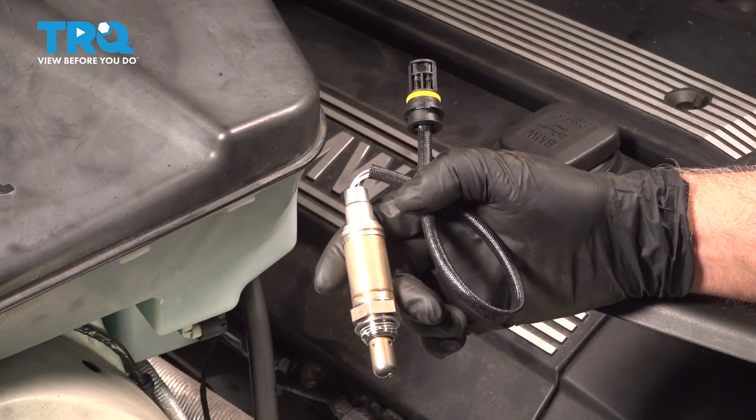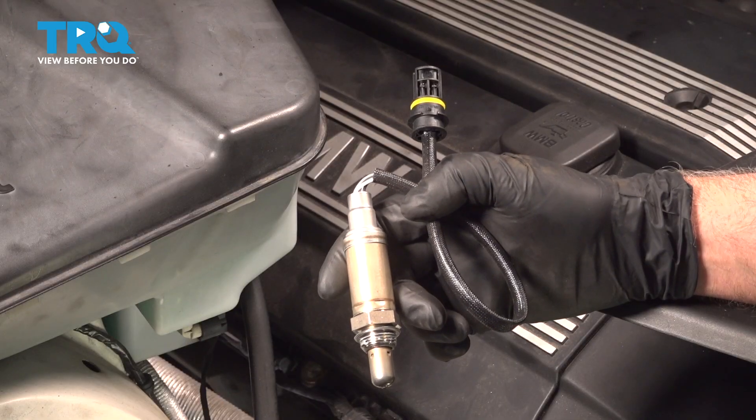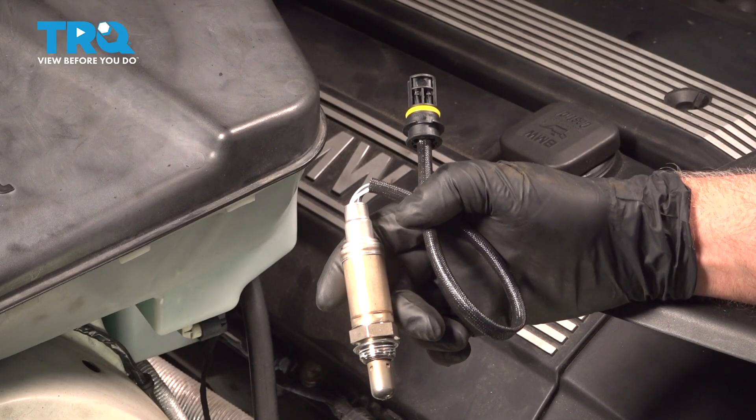In this video, I'm going to show you how to replace the upstream O2 sensor on this BMW X5. This is going to be located on the side of the engine. Let's get into it.